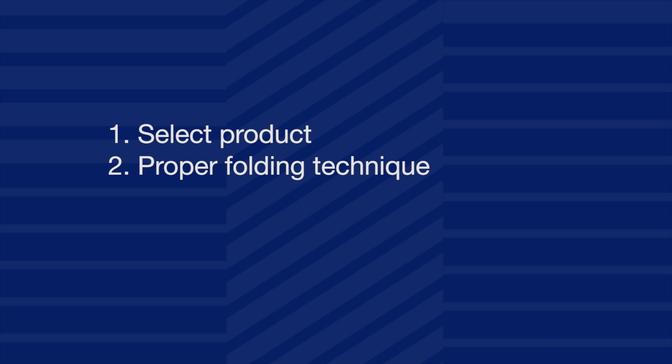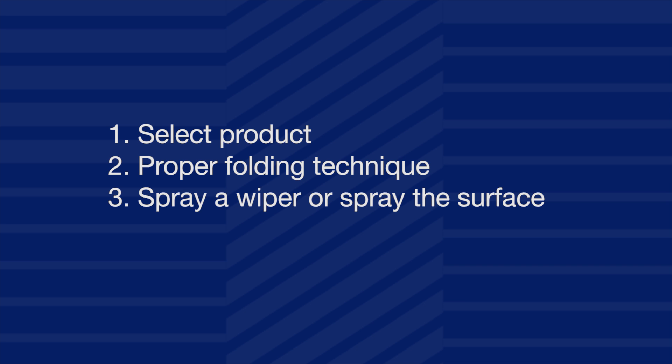Let us review. 1. Select the product: a dry wiper and a cleaning solution, or a pre-wetted wiper. 2. Use the recommended folding technique. Folding the wiper allows the use of several sides, increasing its efficiency of use. 3. Spray the wiper or spray the surface to the proper wetness level; if a pre-wetted wiper is used, skip this step. 4. Wiping technique: use unidirectional, parallel, overlapping strokes for even coverage. Always wipe from the cleanest to the dirtiest area.